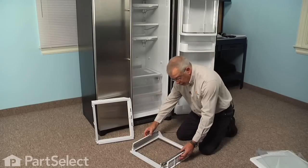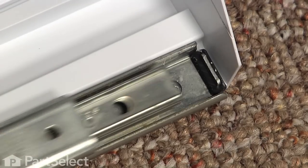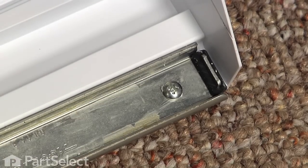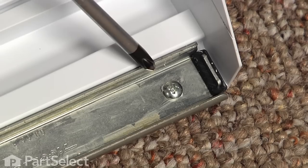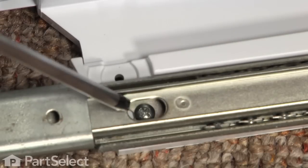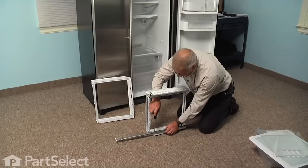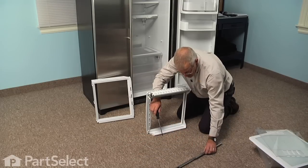With the frame removed, we're next going to remove the extension rails. Just remove the Phillips screws — there'll be one at the rear of the slide, and if you fully extend it you'll expose an oval opening at the front. Remove that screw as well, then set the rail aside.